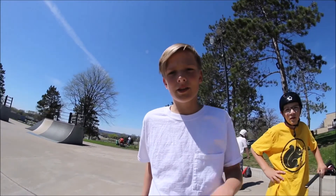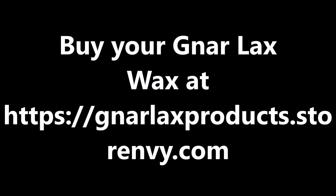After using Narlax wax, I improved a lot more and I could do the tricks way easier. Get yourself some Narlax and you can land tricks easy like that too. Buy your Narlax wax at narlaxproductstoringv.com.